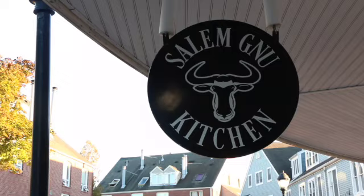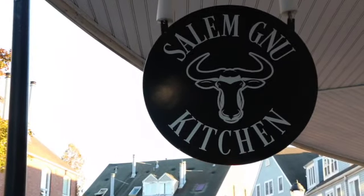Hey again everybody, this is Salem Digest and I am the bald one. I'll take off my hat just to show you if you're wondering why, and we are here again at Salem New Kitchen at 62 Pickering Wharf.